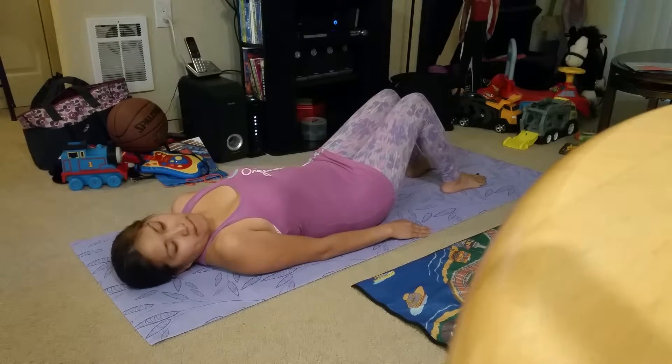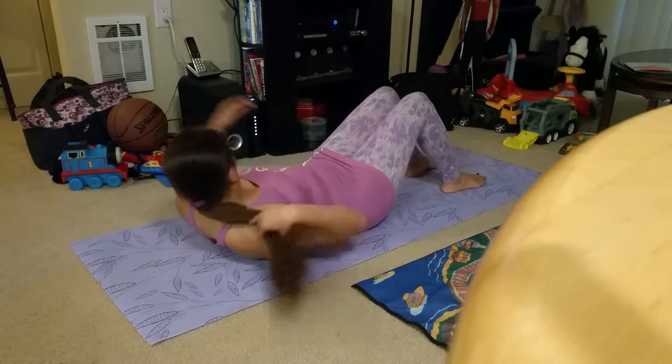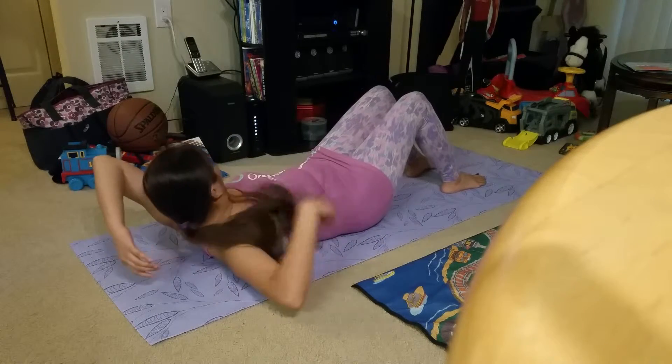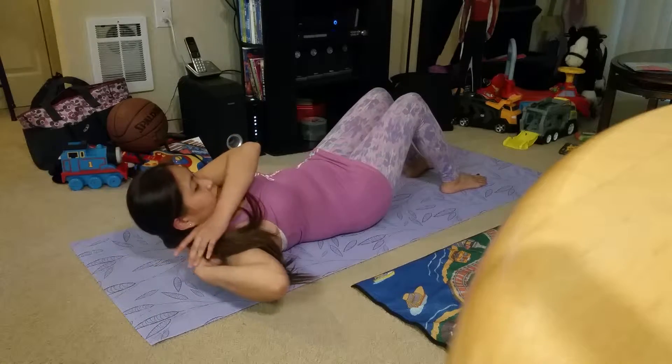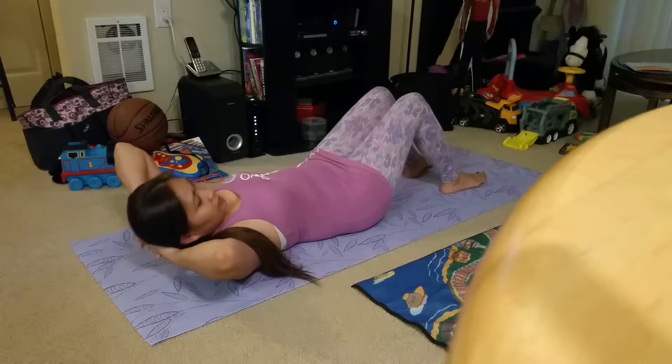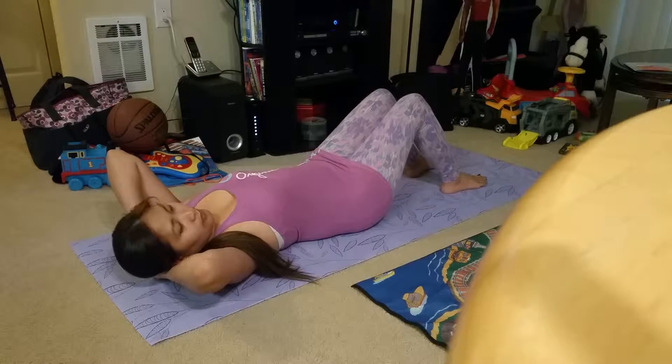The first exercise we're going to do today is called the ab prep. You have to engage your core. Place your hands near your head. Inhale to stay. Exhale — you're going to simply crunch up. It's as if there's a pencil under your ribcage and you're squeezing that pencil. Inhale to go down.